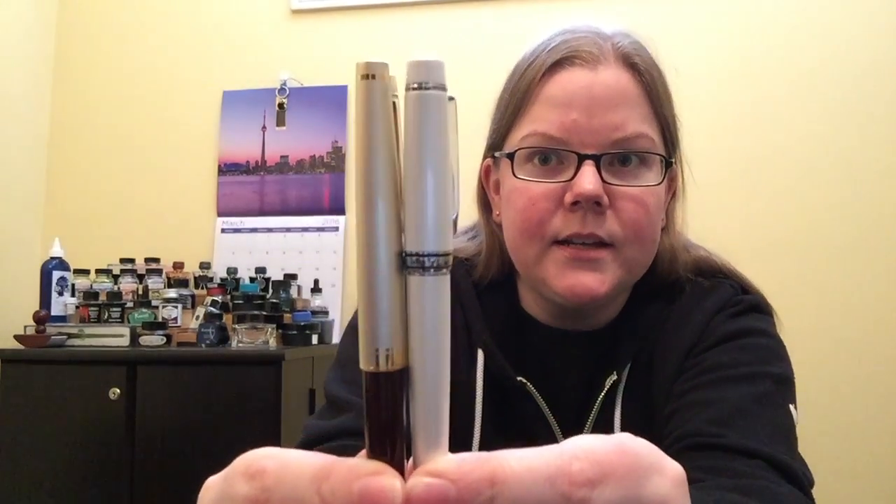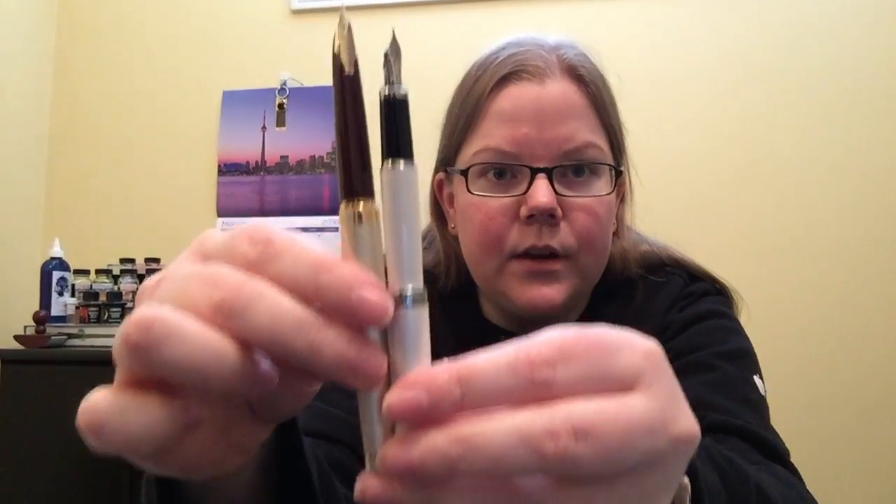So this pen, guys, is awesome. It is a pocket pen, so as you can see, it's a little teeny. Pilot does have another pocket pen called the E95S, which if you stand them side by side, they are pretty darn close in size when closed. If you post them both, the E95S is actually a little bit longer from end to end.